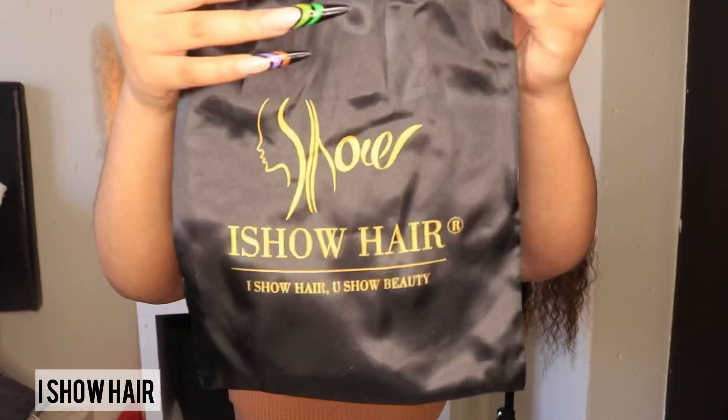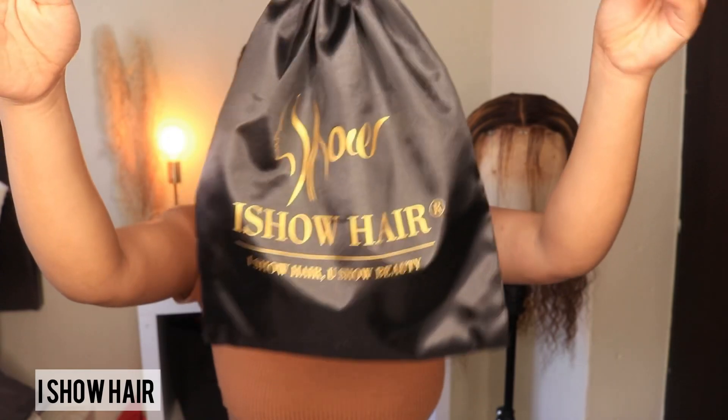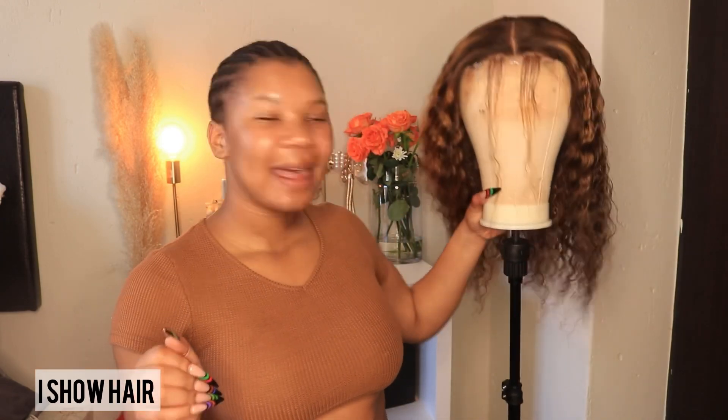In today's video we are sponsored by Aisho Hair. This is their packaging, and they were kind enough to send me a closure wig. You guys know how much I love closure wigs — this is an easy installation, especially when you have customized your wig. If you're looking for a customization video, please check down below in my description box where I'll link one of those videos.